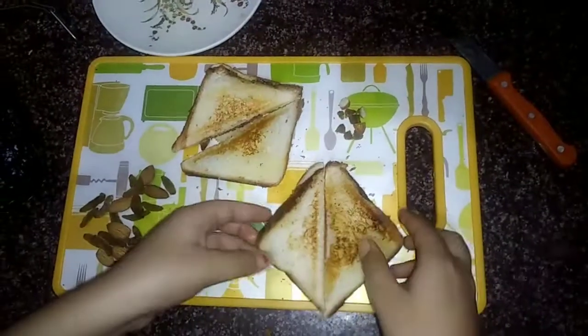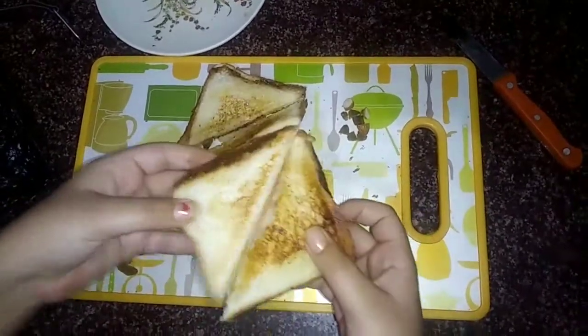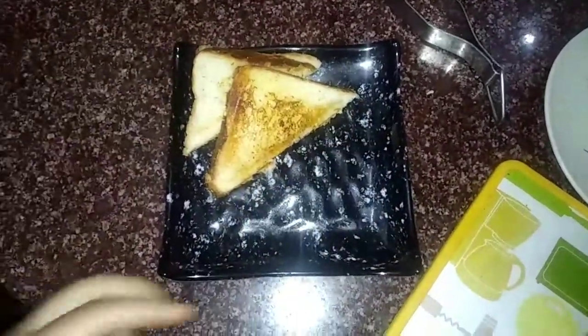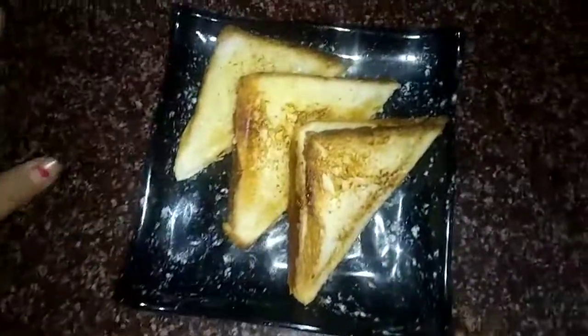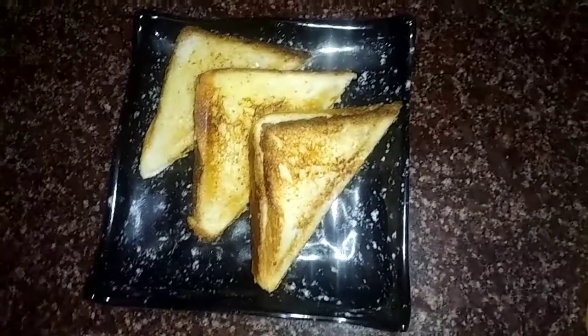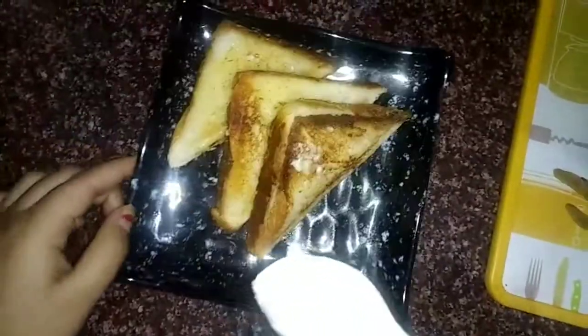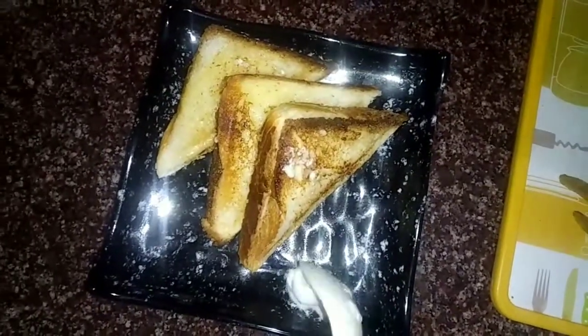Now we do the plating. Take your bread and divide it into two portions. I'm using a black tray — arrange like that. Now add some mayonnaise and serve it with mayonnaise on the side.